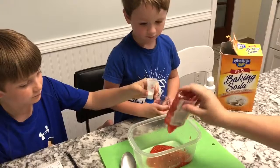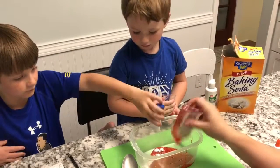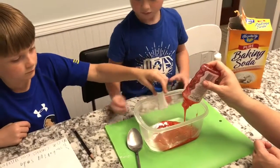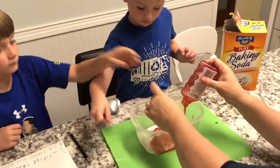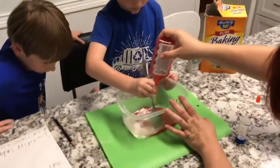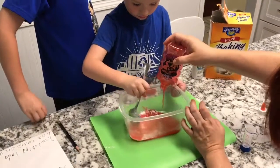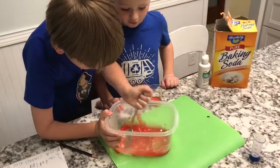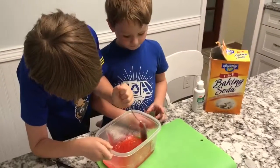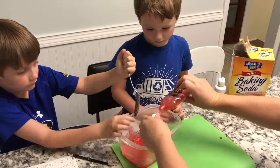Go ahead and add the baking soda and you can start stirring, Charlie. Got it all in mostly — that's all right. You go ahead and stir this amount and then Charlie will stir the next. Stir it all — stir all that white into the red. Charlie and Henry picked out some Elmer's red glitter glue because they want red slime.